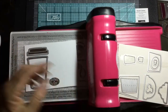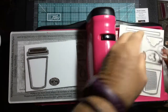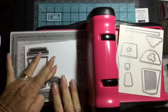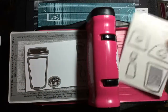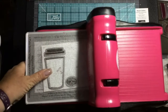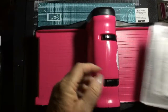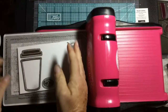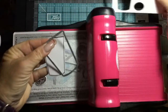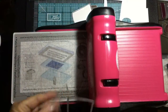Inside here too is a little itty bitty layering oval so we can cut out our 'thanks a latte.' I love this — you can buy this in a bundle and save 10% in this catalog, or buy the pieces separately. It's a great deal to get that extra 10% off. We put our cutting plate on, run it through, and we've got our coffee cup, our lid, and our 'thanks a latte.'